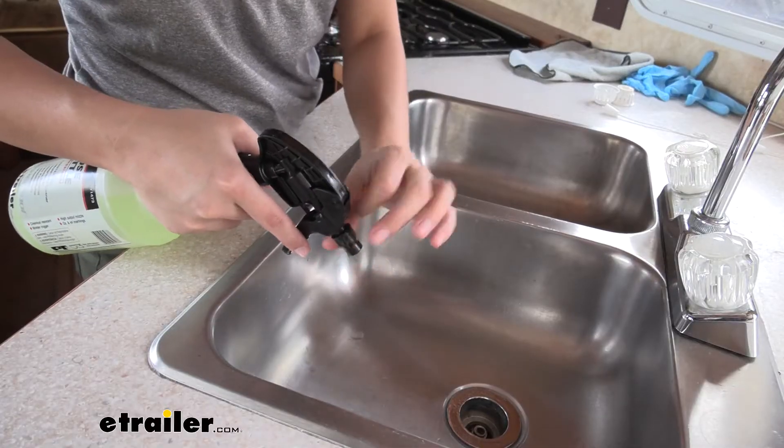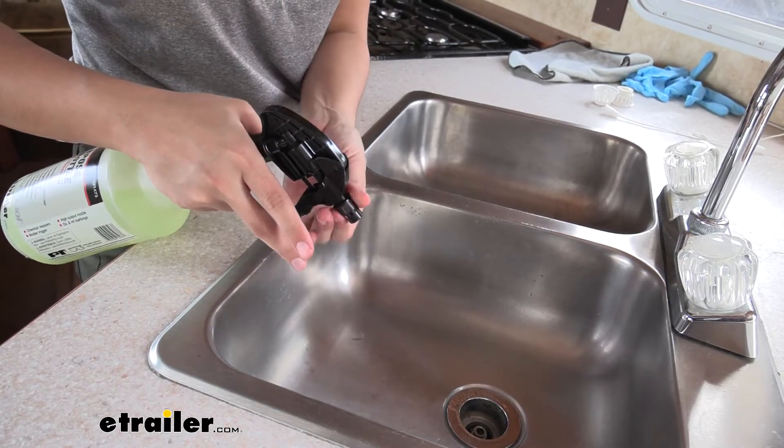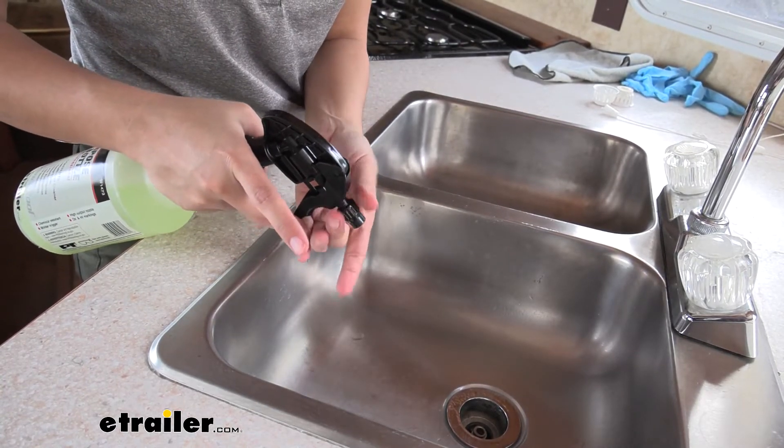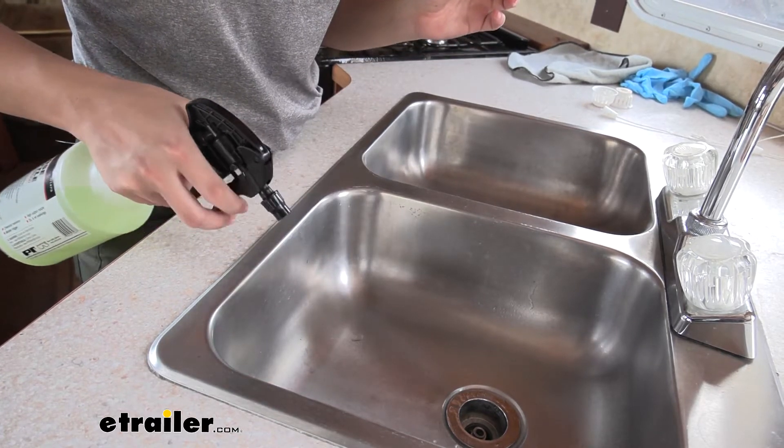You can rotate your nozzle counter-clockwise in order to get a larger spray. If you want a more direct stream, you can rotate it clockwise and that directs your stream.